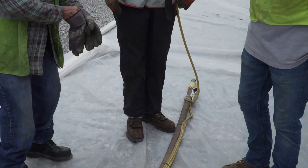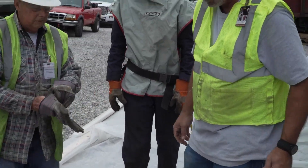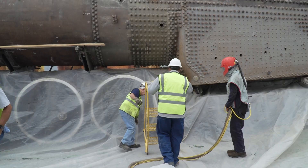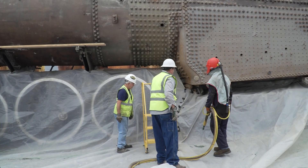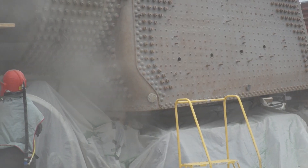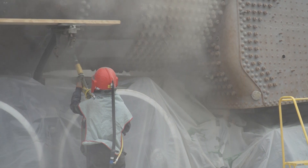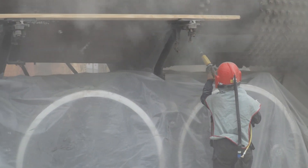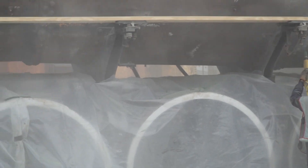We expect this process to take about 40 hours total. Working eight-hour days, we expect to have it done in about a week. But when the entire exterior is completed, we'll also work on the inside, blast clean it too, just so that we can inspect and do a thorough job.